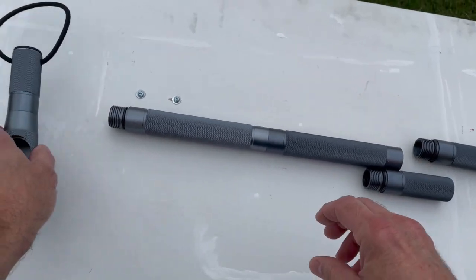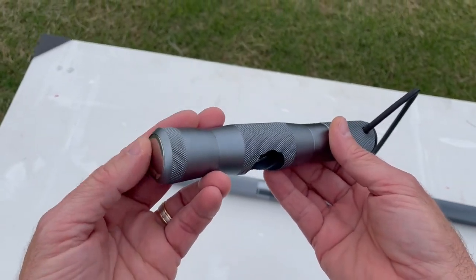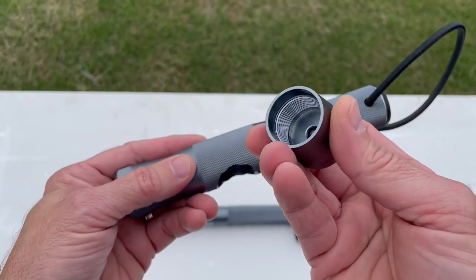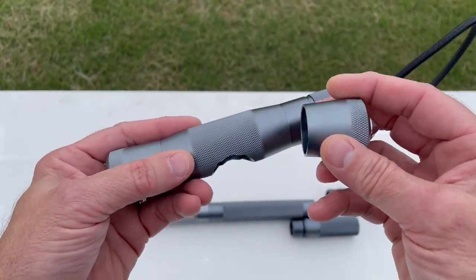Up at the top here we have the T-handle. The T-handle comes with a hammer on one end and a glass breaker on the other end, and it has the same standard threading throughout the tube.